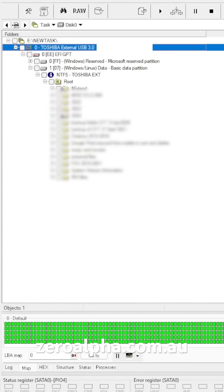If you need data recovery from a Toshiba USB hard drive that stopped working, you can mail it in from anywhere in the country or world at zeroalpha.com.au, and we will get your data back at the best price.